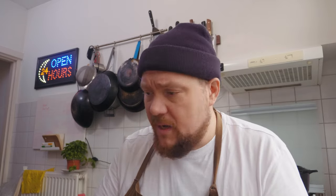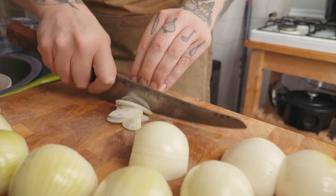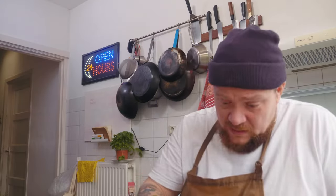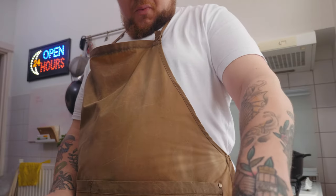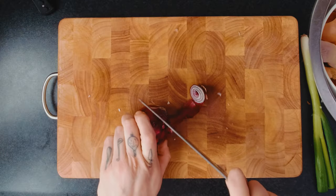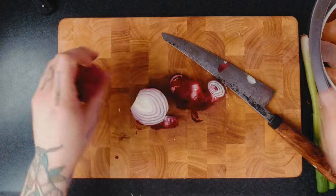Ik voel het aan mijn oogbal. Laagje eraf halen. Je gebruikt zeven normale gele uien. Die ga je nu zo dun mogelijk in stukjes snijden. Ja hoor, we gaan tranen. Dat waren al je gewone uien. Je gaat nu door met je rode uitjes. Topje eraf, je snijdt het kontje eraf en je pelt hem.